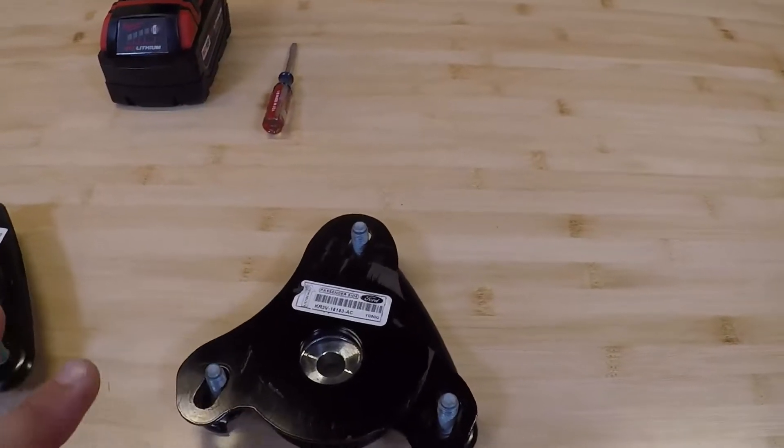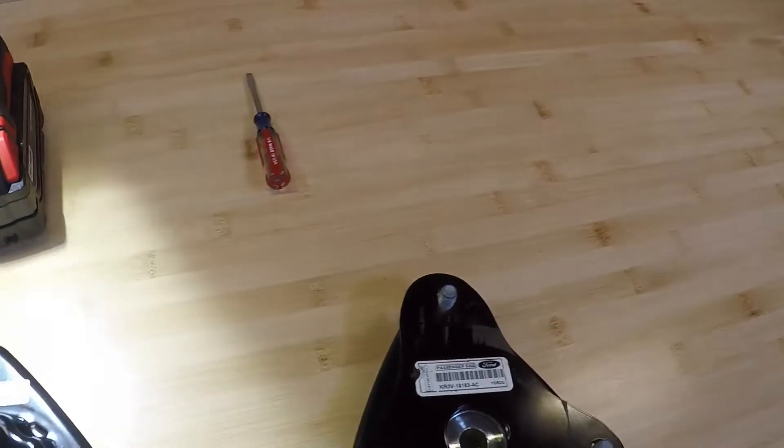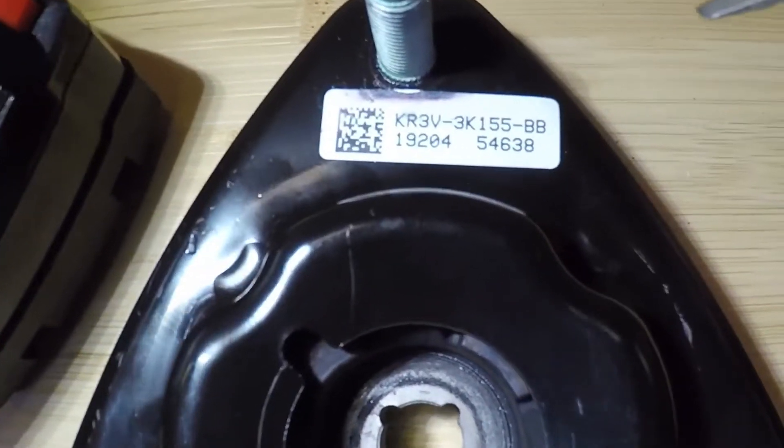Now I just want to go over how to identify each one. They look different, but it's not as easy to identify when they're in the car, and I'll actually show you on my car what they physically look like. Here's the part number for the non-adjustable.